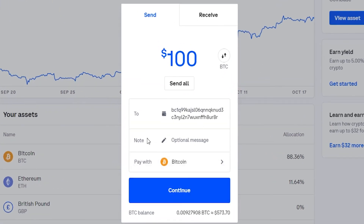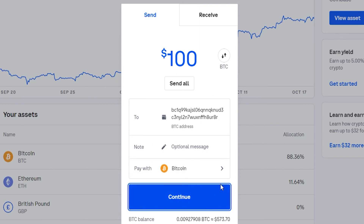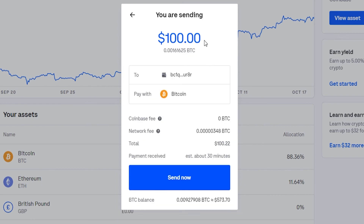Once you've pasted it in, you can give an optional message if you want and then continue. You can see we're sending $100 to the address we entered in Bitcoin. There's a zero Bitcoin Coinbase fee, but we are going to have to pay a network fee of 22 cents. It will be received in 30 minutes. If you're happy with that, go ahead and click Send Now and your Bitcoin will be sent to your offline wallet.